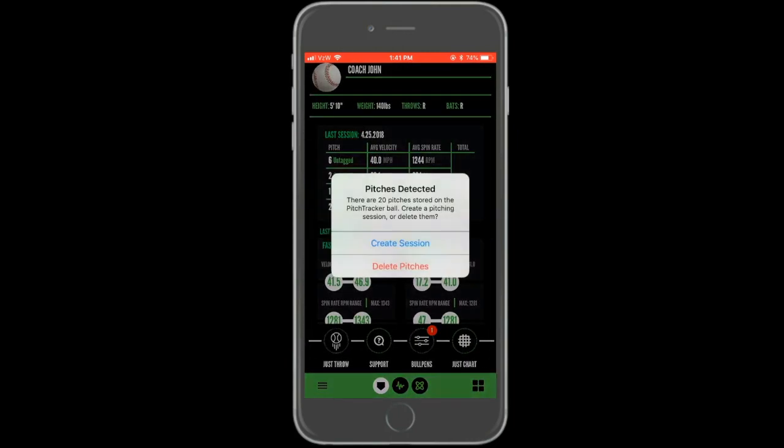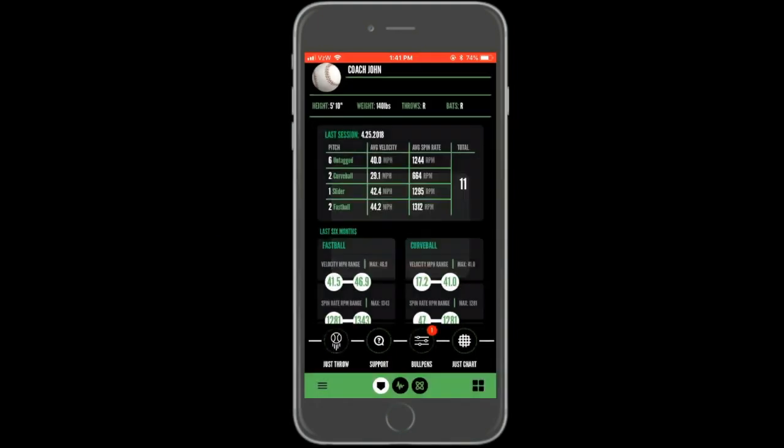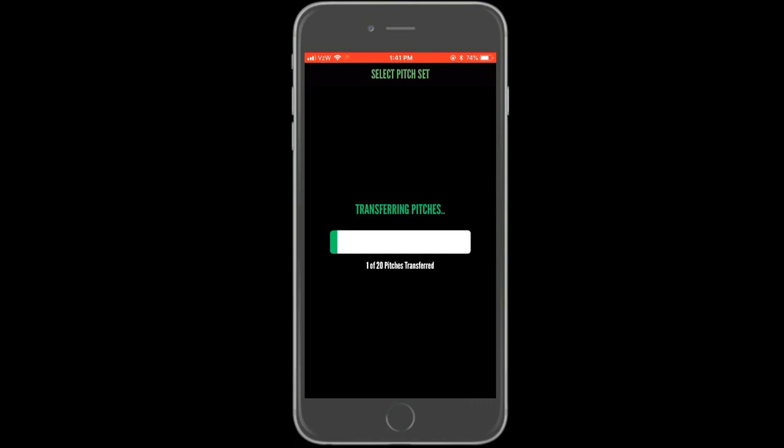If throws are detected, a pop-up will appear asking if you would like to create a session with the throws. Selecting to delete the pitches permanently removes the throws from the sensor. Selecting create session will begin a transfer of the throws into the account you are currently logged into. Make sure when you go to upload throws that you are signed into the account of the player whose throws are stored on the ball.